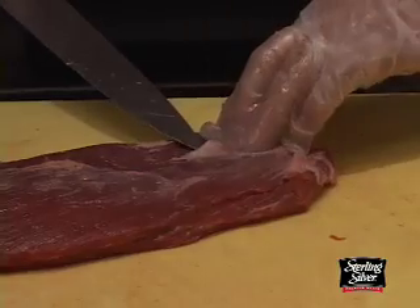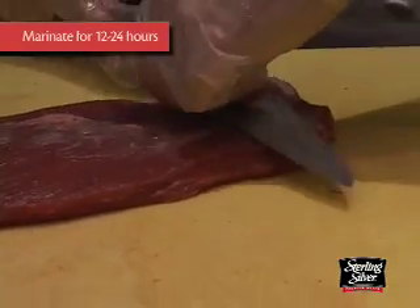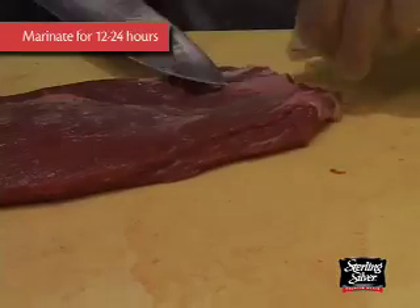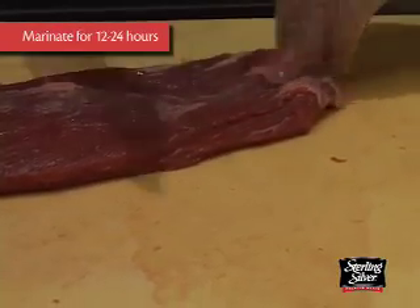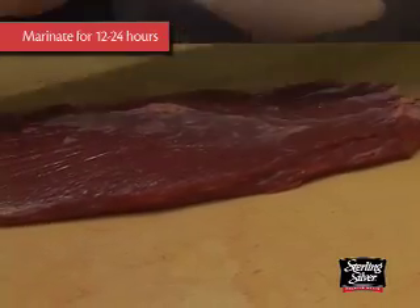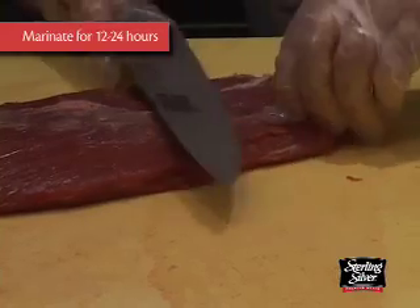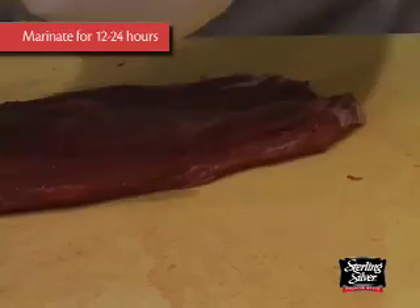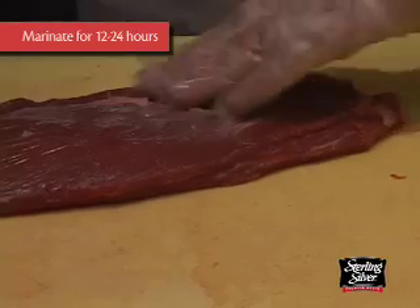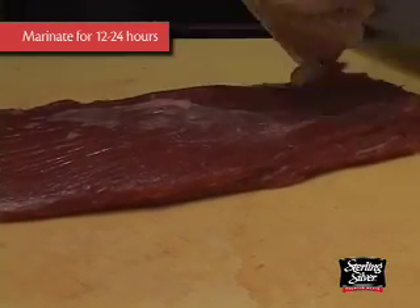When you marinate this piece of meat, unless there's a lot of enzymes in the marinade, if it's more of an acid-based marinade that you're using, you're going to probably want to let it go for at least a minimum of 12 hours up to 24 hours in the marinade. If you take this piece of meat and marinate it for maybe three hours, I don't really think you're going to get much penetration and it's still going to eat a little bit on the tough side.